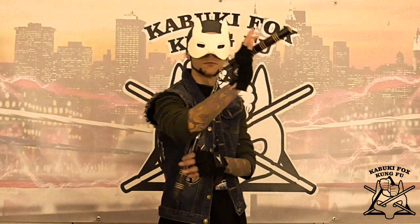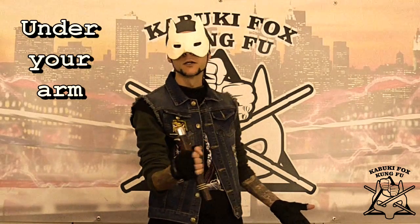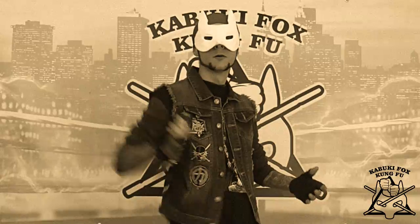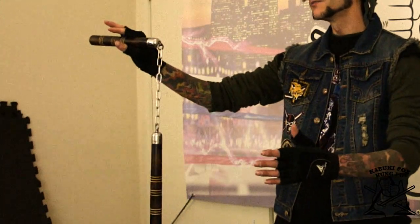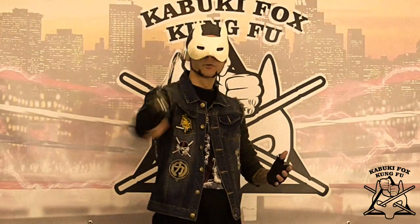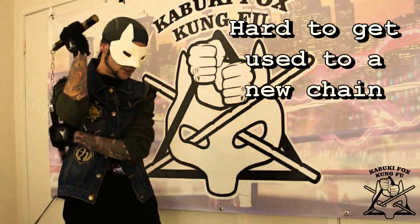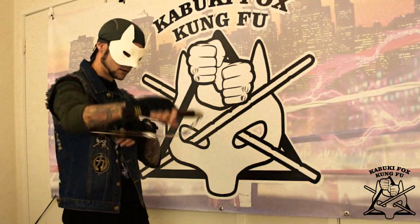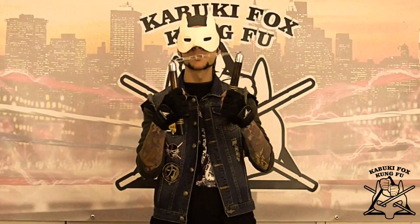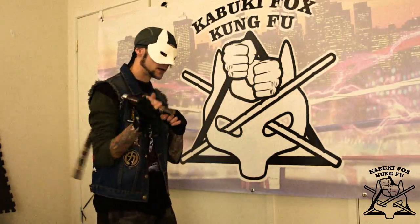First up, we want to chamber the nunchaku underneath here, and all we're going to do is a simple sort of a blow. Keep in mind that a lot of nunchaku, especially if you train with different types, have a different length of chain. You might be used to a certain length, and when you move to another piece you're going to find it hard to chamber it without losing it. We're chambered underneath — bang, bang, bang.